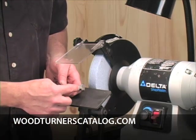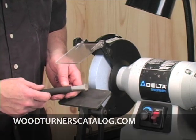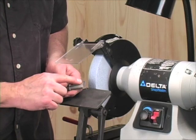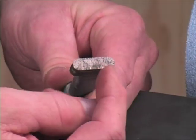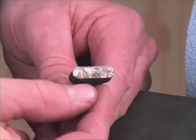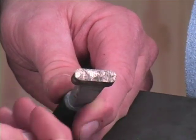Let's look at the diamond lifetime wheel dresser — this is a dresser that's going to dress our grinding wheels using diamonds. What we've got is about a six-inch piece of metal, and on the end here we have a carbide matrix with an industrial carat's worth of industrial diamonds. You can see this one is the one that came out of our shop, that's already been used, and you can see all those little pieces in there.